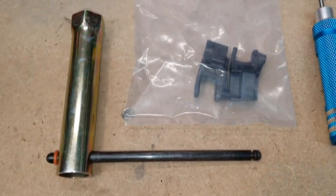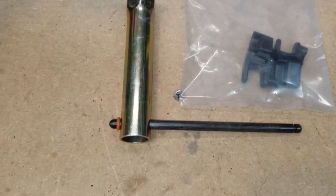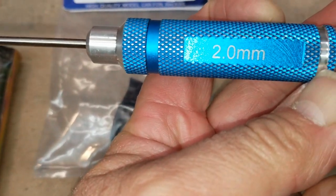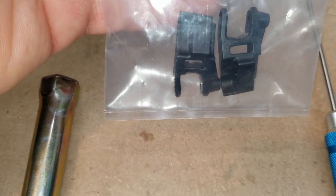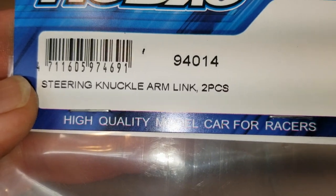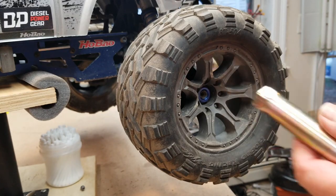Tools and parts that you're going to need: obviously a way to get your wheel off with the Hibau-provided wheel wrench. You're going to need a two millimeter hex driver. And then obviously the steering knuckle link arms — part number 94014, and that's for two pieces. Grab your spark plug socket wrench.